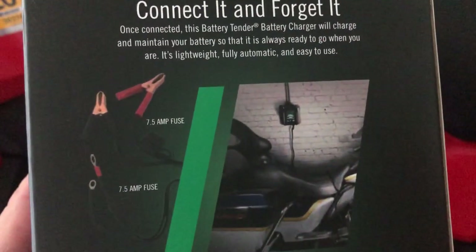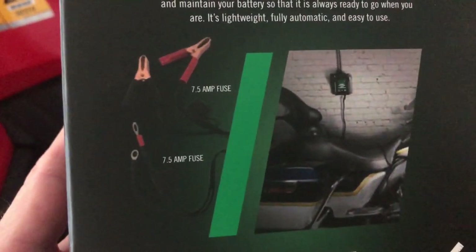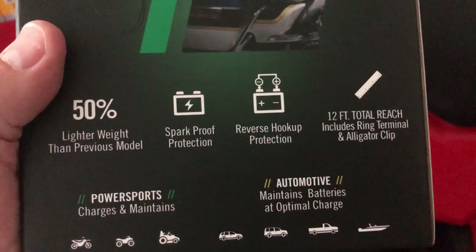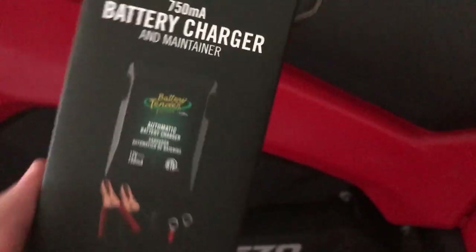Connect it and forget it. It came with two connections — I already had one. There's about a 7.5-amp fuse when you add it to your four-wheeler, and then there's an alligator clip.